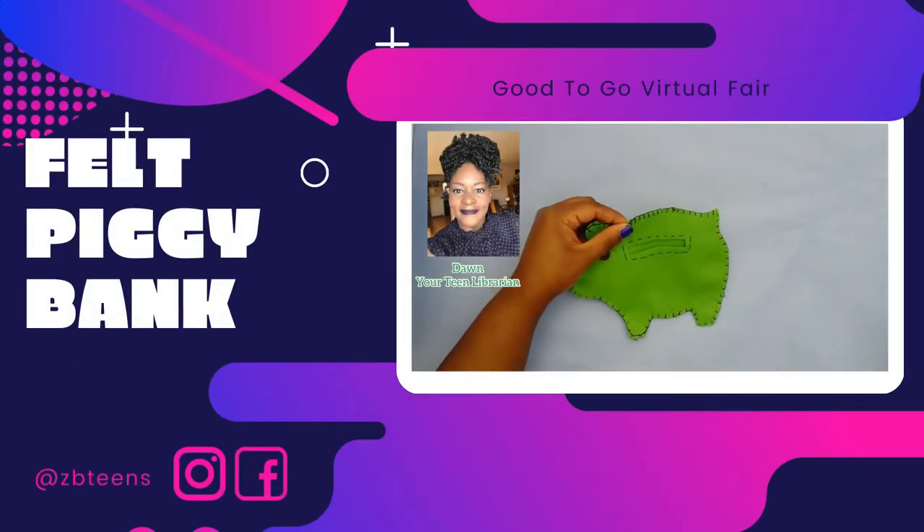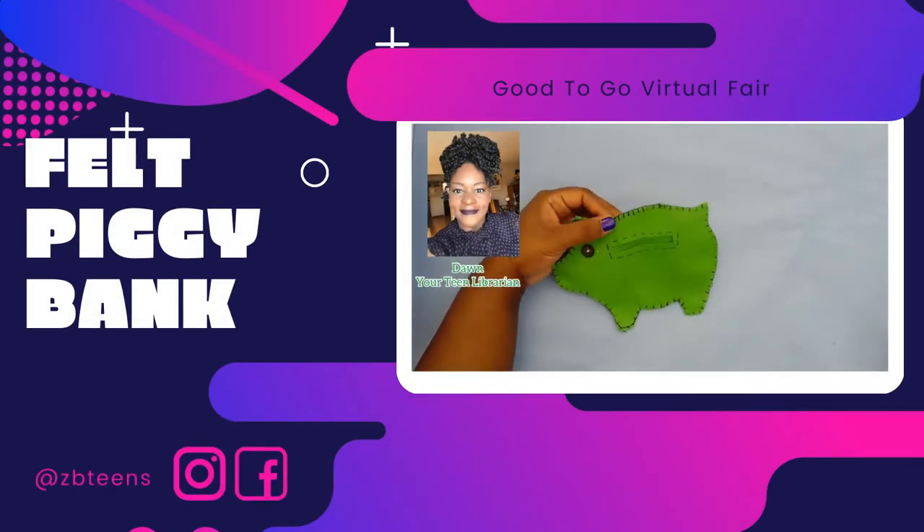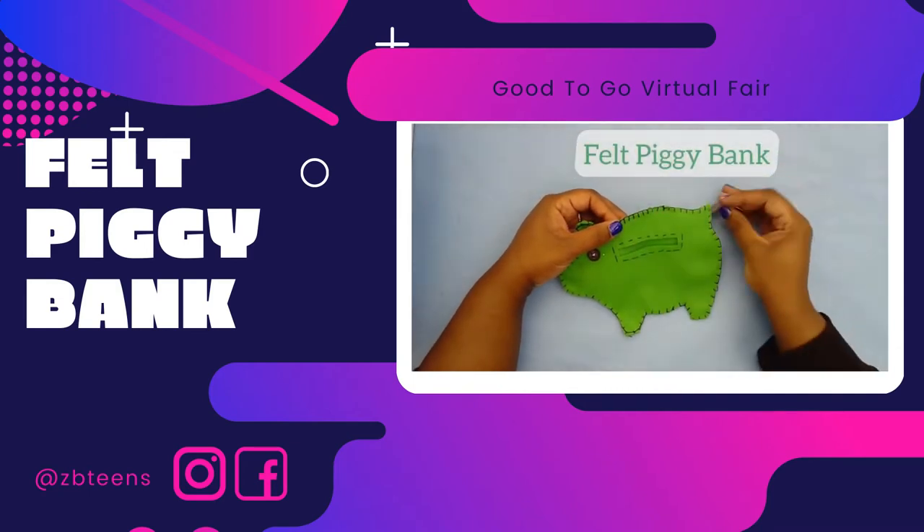Hey everybody, I'm Miss Dawn, your teen librarian, and in this video I'm going to show you how to sew a felt piggy bank.